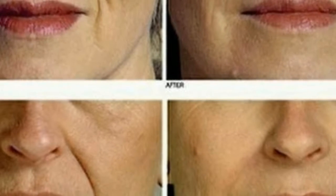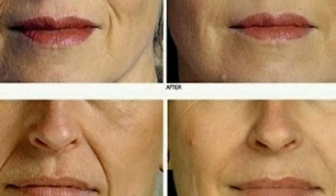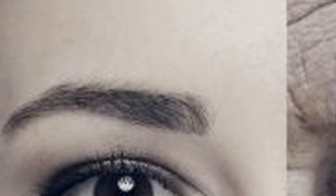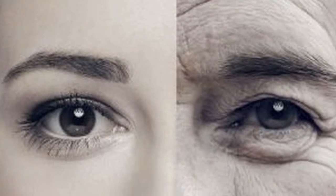Apply this paste on your face and let it sit for 25 to 30 minutes on your skin. After that, wash your face as usual with warm water.